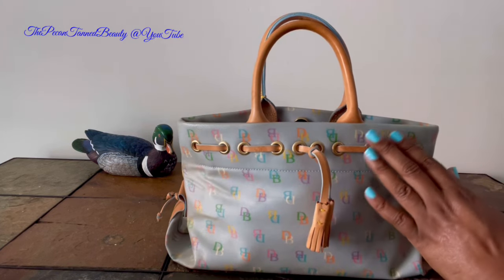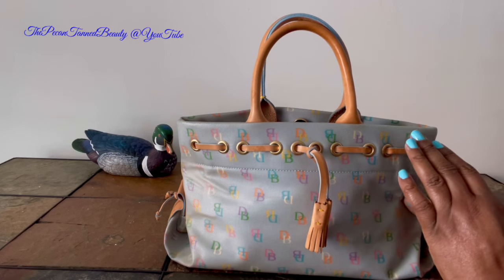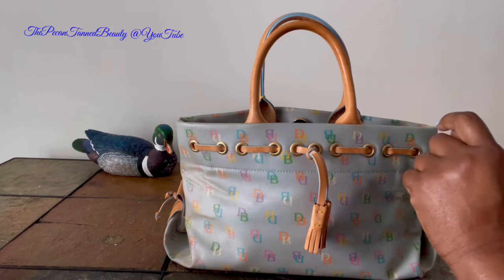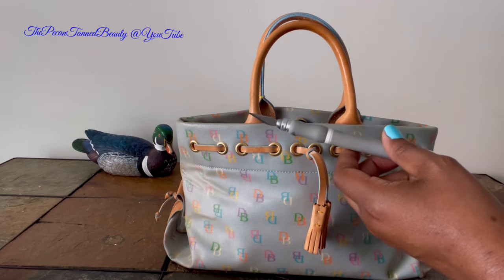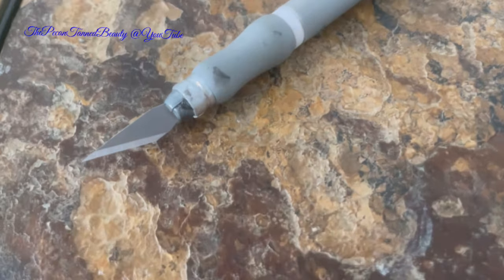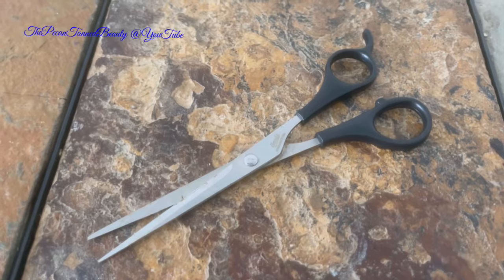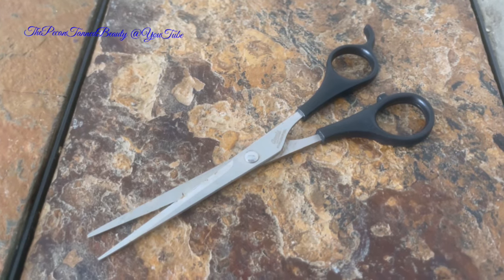This is one of the first signature bags that I had in my collection, from years ago. So let me just share with you some of the items that I'm going to be using today. I'm going to be using a sharp blade to assist with cutting the coating off, and also some scissors when I don't want such a blunt object to help me remove the coating.